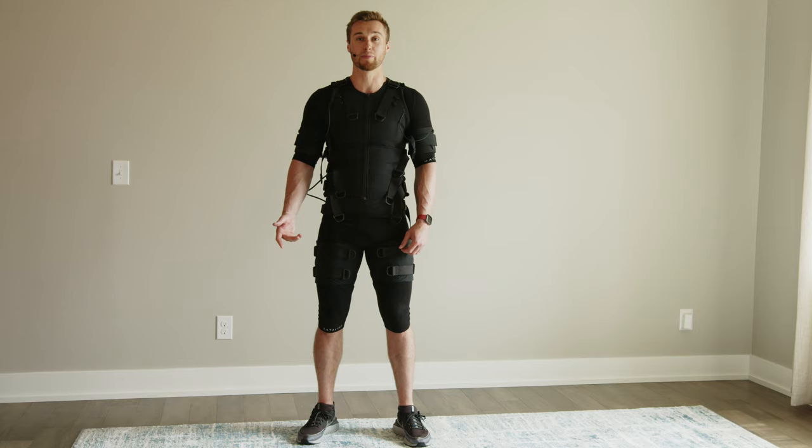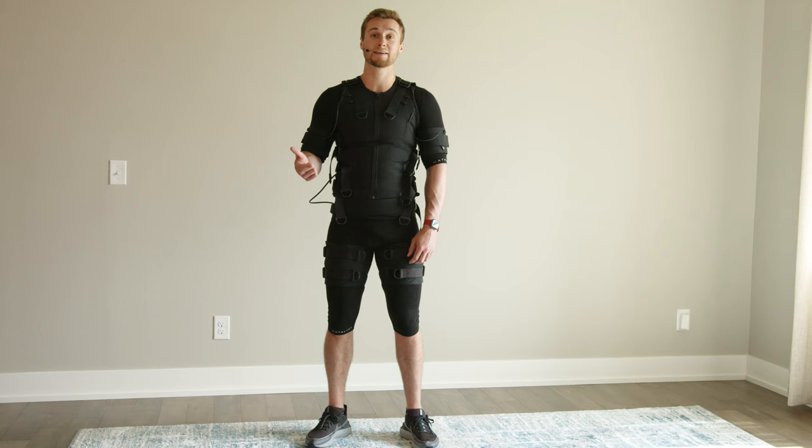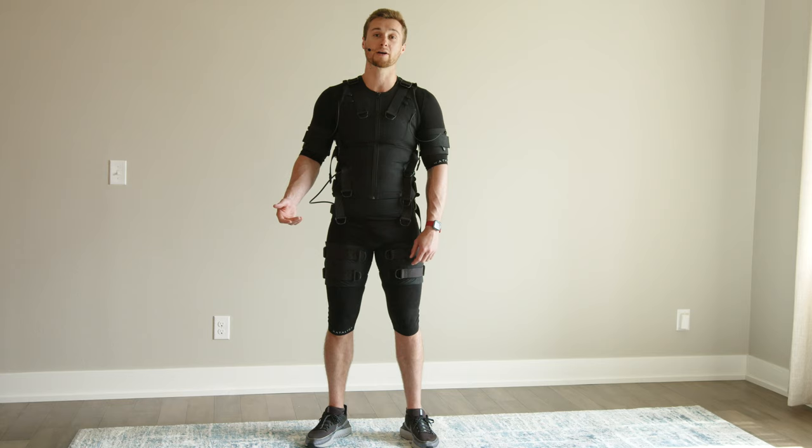Let's talk about the recovery mode. This mode operates at a slower consistent impulse to increase blood flow, flush out lactic acid, and improve recovery time. No need for any active movements using this mode — you can even sit or lay down. Feel free to take your impulse pack out of your pocket, get comfortable, and enjoy.